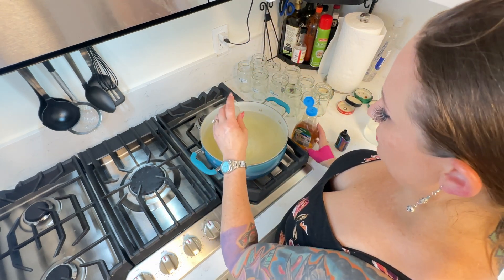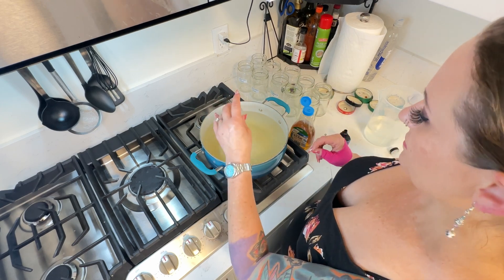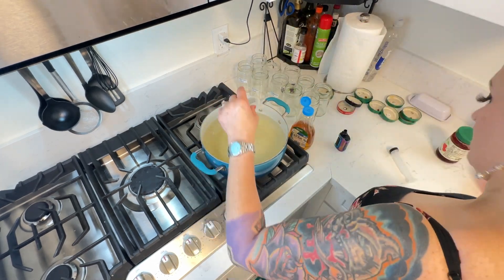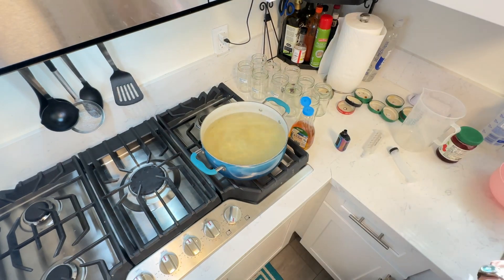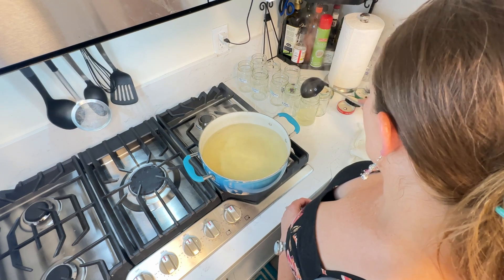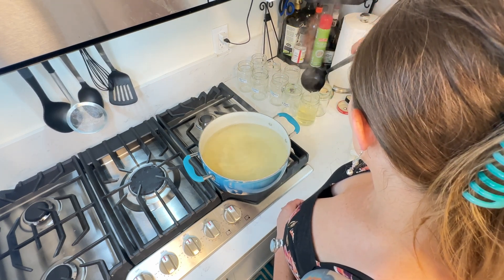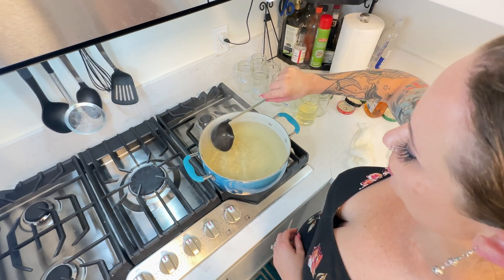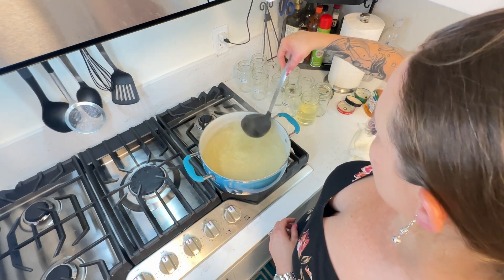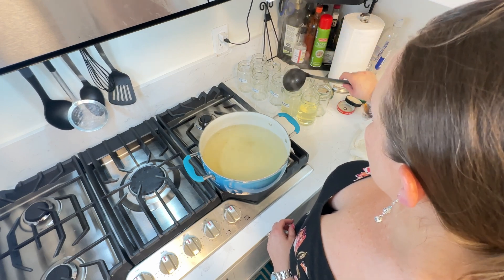Okay now I'm just going to stir that in with a whisk and then pour it into the jars. You want to fill your jars about three quarters of the way full — not too much — because if you overfill your jars they'll explode inside your autoclave or pressure cooker.